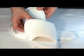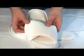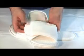It's also available in four colors: navy blue, pink, red, and white.